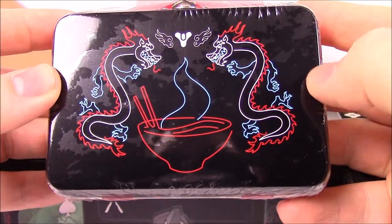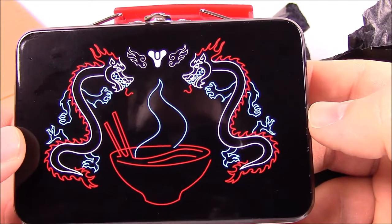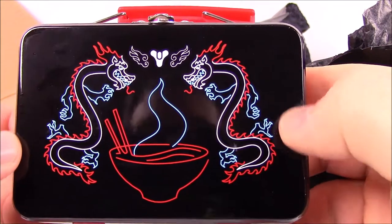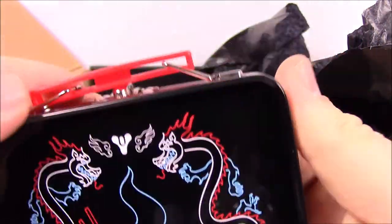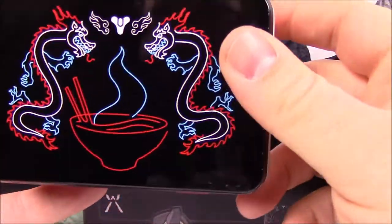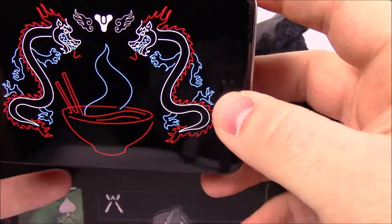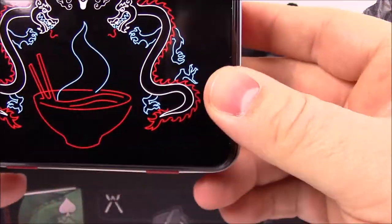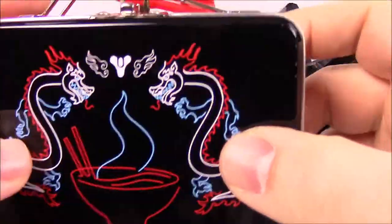Our next item is the Spicy Ramen Tiny Tin. Now that we've got the wrap off of it, we can see it's got the Spicy Ramen Noodle Shop logo on the front and the exact same logo on the back. It's got a movable handle and the clasp does work on it — you can open it up. It's not that big, so I don't know what you'd store in it. Maybe if you've got the nice version of Destiny 2 with the playing cards, you could store those in there, but other than that it's not going to hold much.